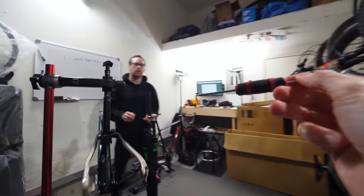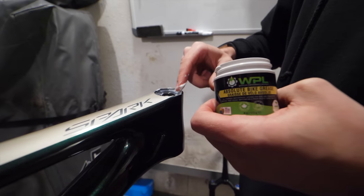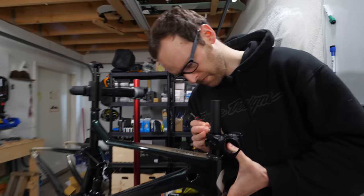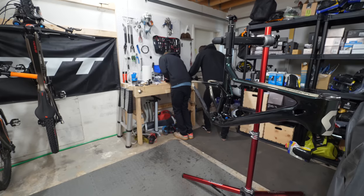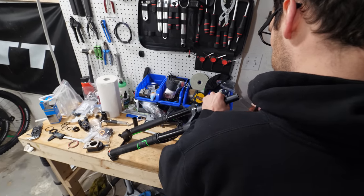Every day is a school day, as they say. I wonder who the first person was that came up with that saying. I'd like to come up with a saying of my own — "Be nice and people will smile." For the OneUp EDC tool that goes in your steerer tube — that was a bad typo — tool.